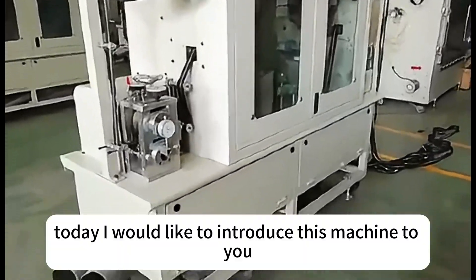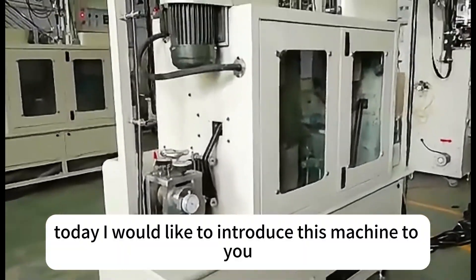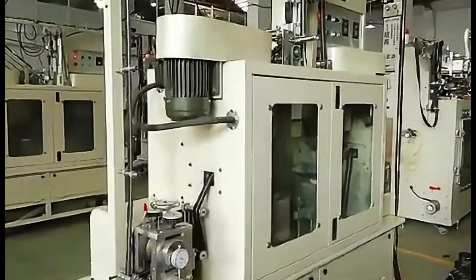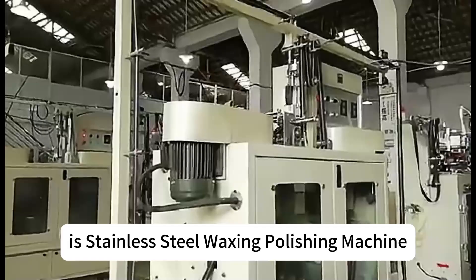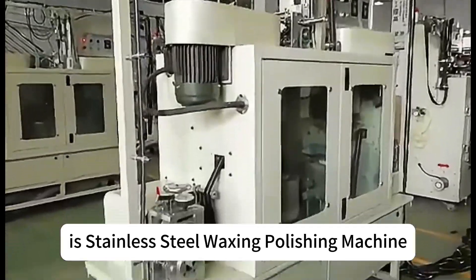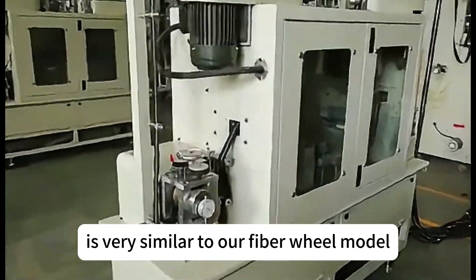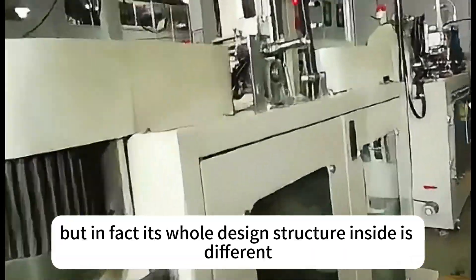Hello everyone, today I would like to introduce this machine to you — the stainless steel polishing machine. Its full name is the stainless steel waxing polishing machine. The appearance of this machine is very similar to our fiber wheel, but in fact its whole design structure inside is different.